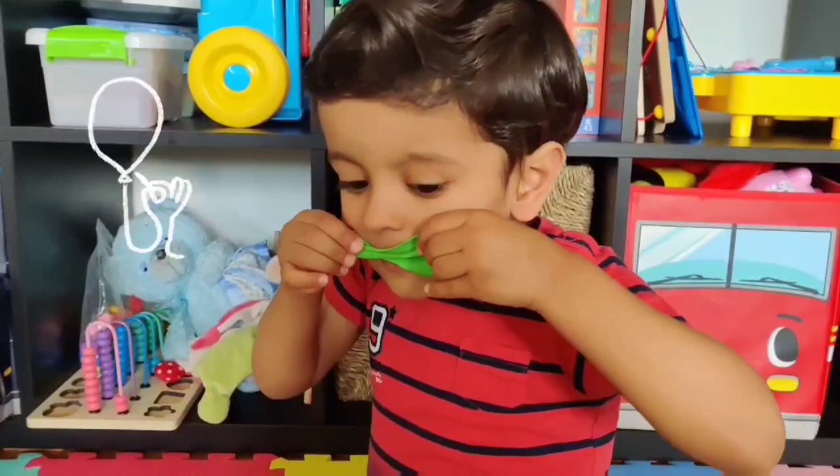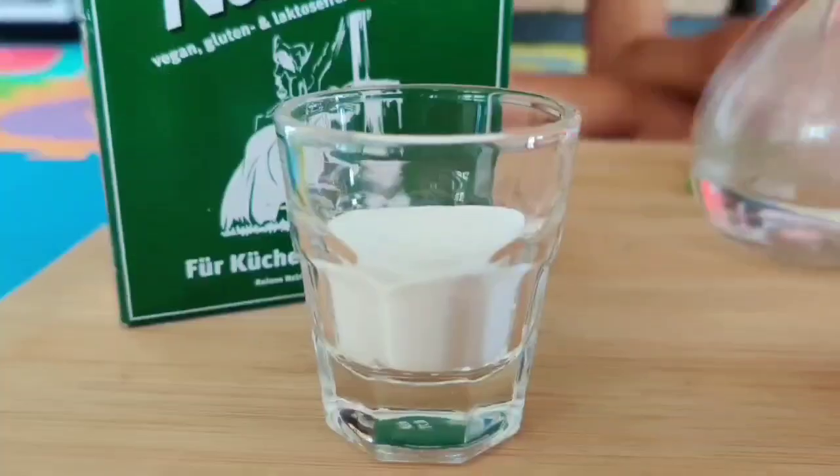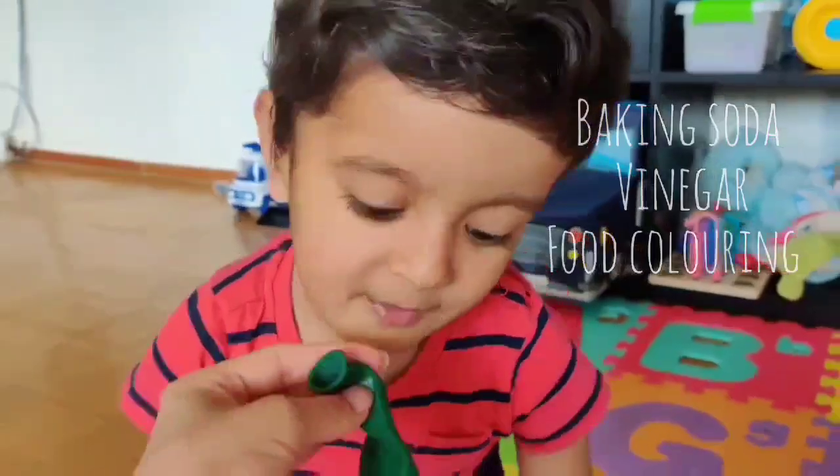This experiment can get any child excited because it has to do with balloons. All you need for this is some baking soda, vinegar, food coloring, and a couple of balloons.